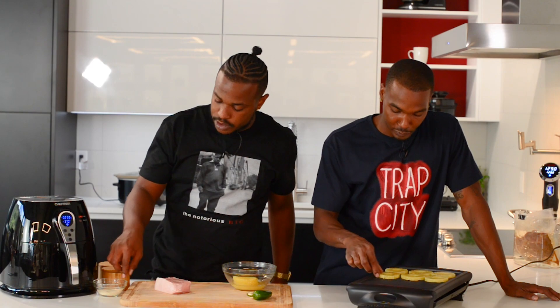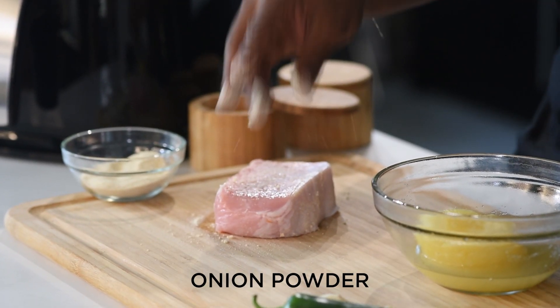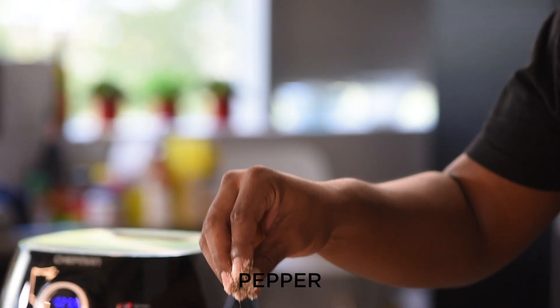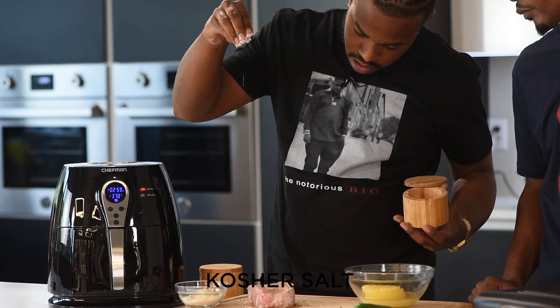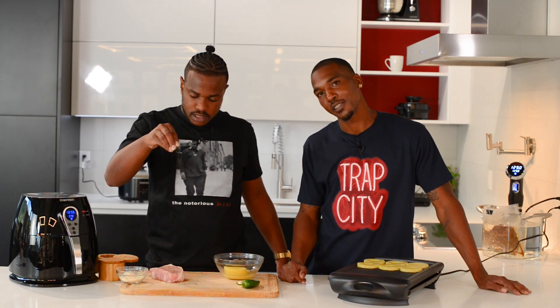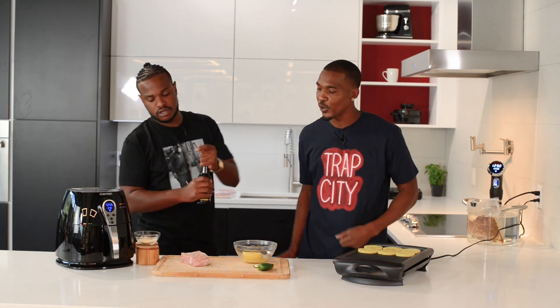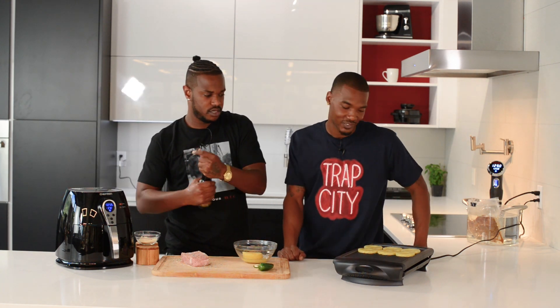We're going to take a little bit of onion powder. The higher you season, the better you get leverage. Take a little bit of pepper, kosher seasoning. You can't be scared to put some seasoning on your meat — put it on there, it tastes better. I like a little bit of soy sauce.